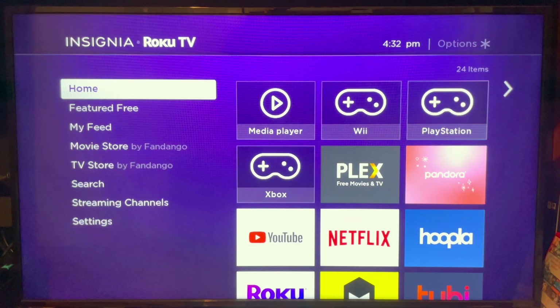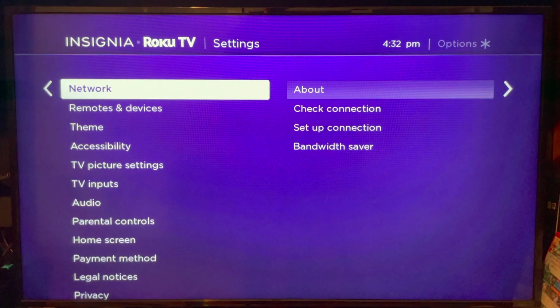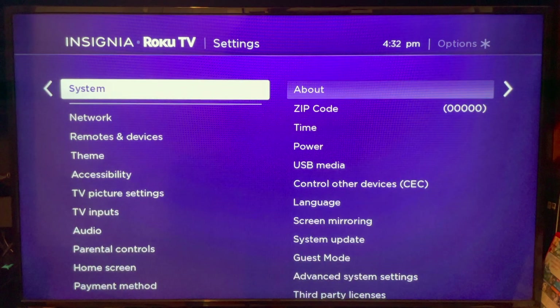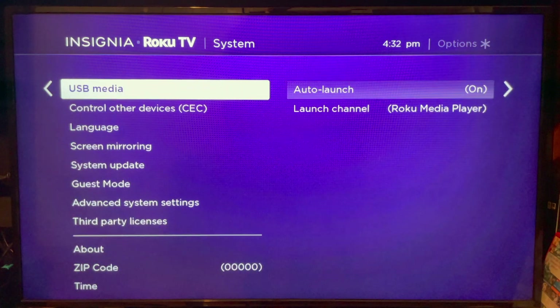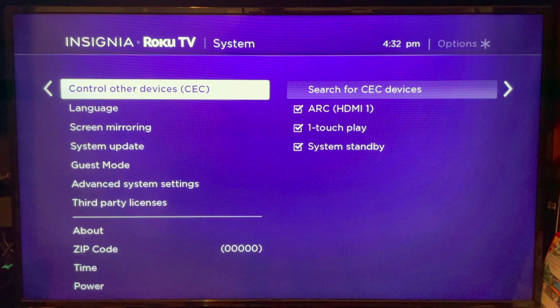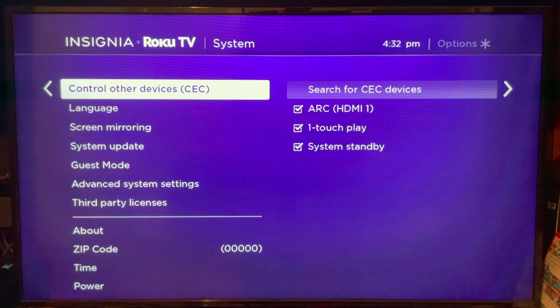To make sure the Turn Off and Turn On commands work, go to your Roku TV, go to Settings, and scroll to the System section. Then go down to Control Other Devices (CEC). This is a particular setting for Roku TVs built into the device rather than separate boxes, but if you have a box you'll want to make sure that the CEC setting is enabled as well, so that your TV will come on at the same time your Roku does.